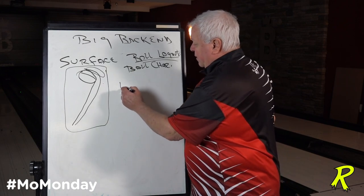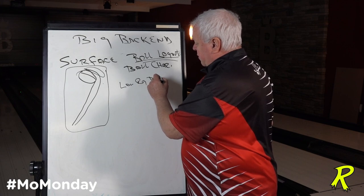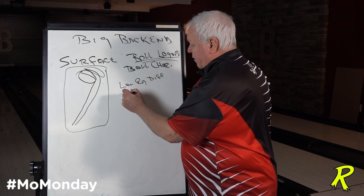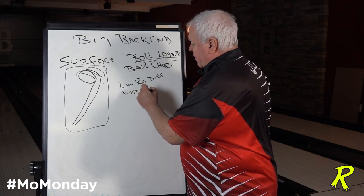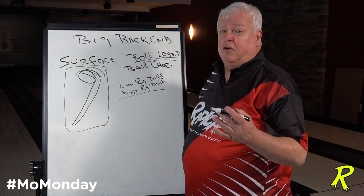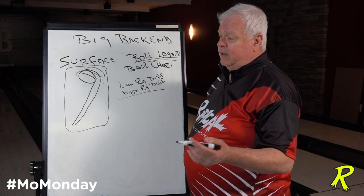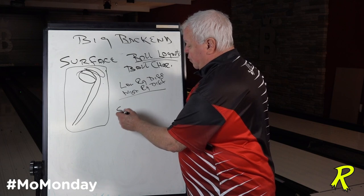You might have a lower RG and lower differential ball, or a higher RG and differential — or a combination of both. The other thing you can look at is drill patterns that create less flare down lane. One of the hot topics right now is the short pin layout.